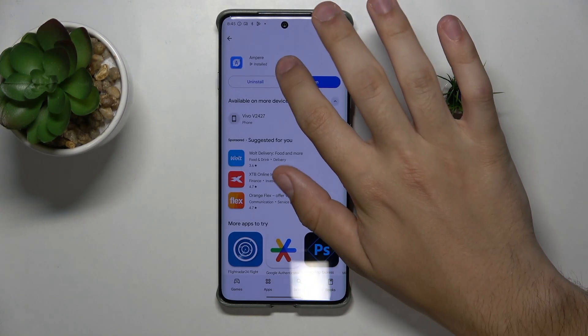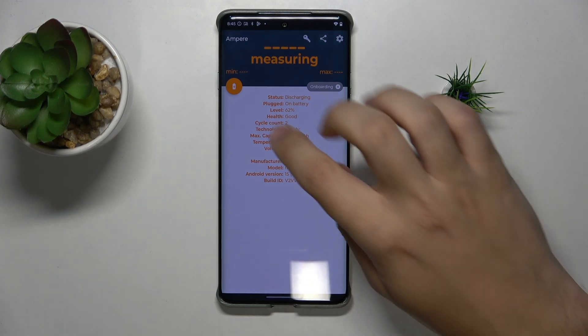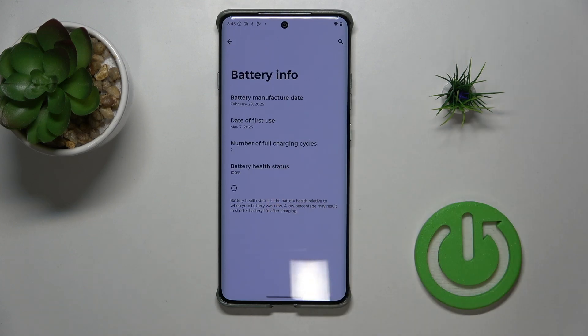Now once it's done, open the app, consent, and click right here, and click on battery info — there is your battery health status.